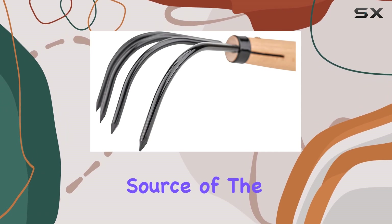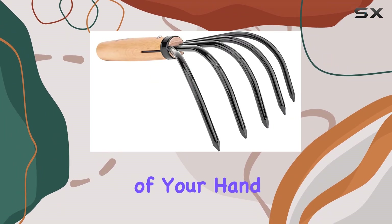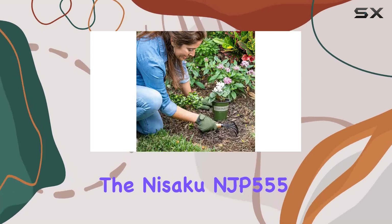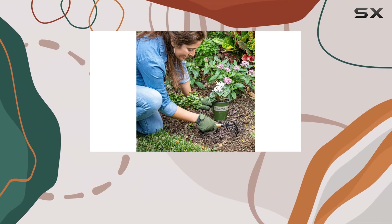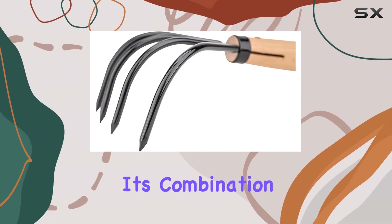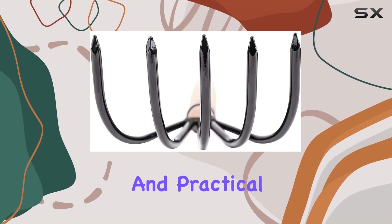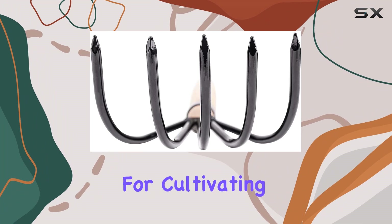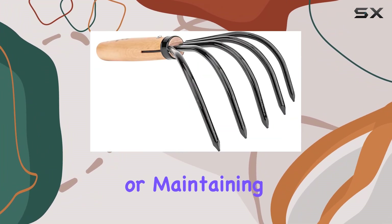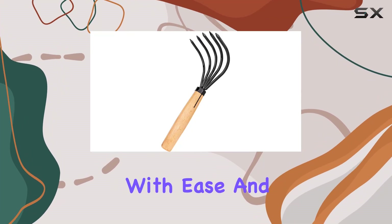The manual power source of the tool means that you have complete control over your gardening tasks, making it an extension of your hand rather than just another tool. In conclusion, the Nisaku NJP 555 Kamed Gohondam 5-Tine Claw Rake and Cultivator is a must-have for anyone serious about gardening. Its combination of high-quality materials, expert craftsmanship, and practical design makes it one of the best tools available for cultivating and aerating soil. Whether you're preparing your garden for planting or maintaining it throughout the season, this tool will help you achieve the best results with ease and efficiency.